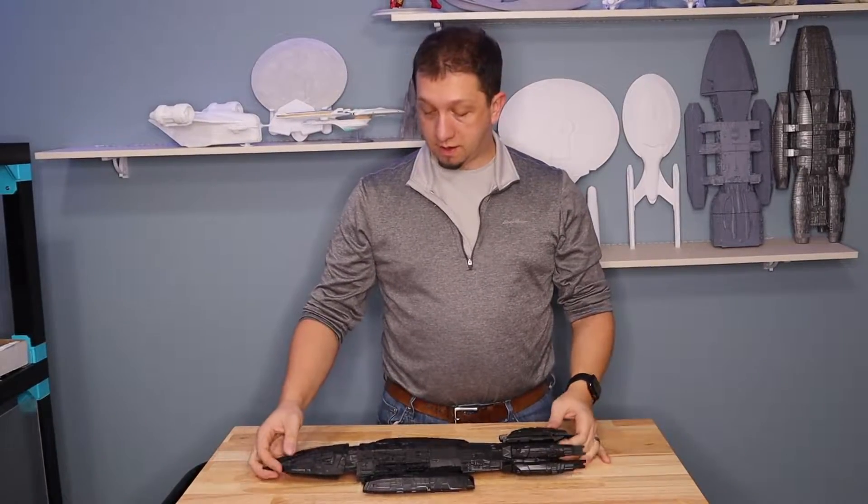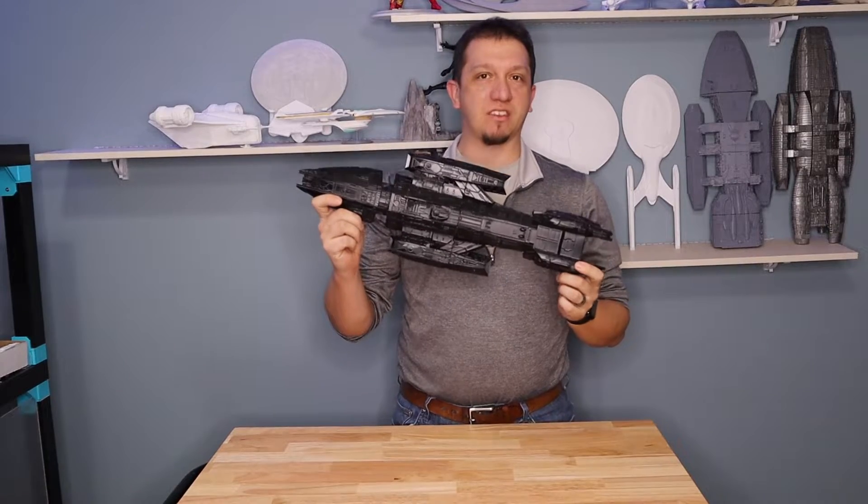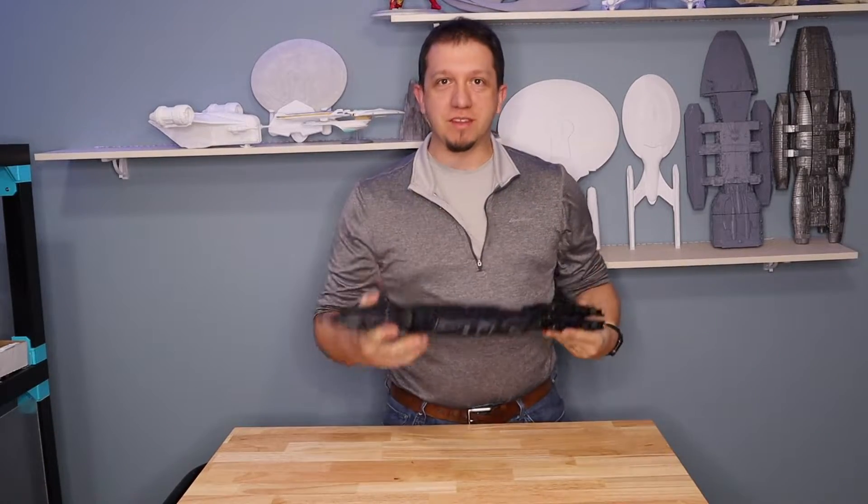Are you a big Battlestar Galactica fan? Are you wanting to print one of Bill Adama's Battlestars? This is the Battlestar Valkyrie. Join me inside while we print this.